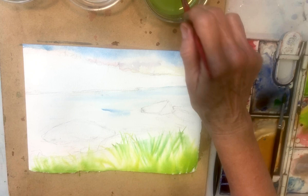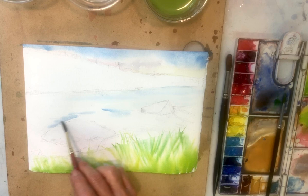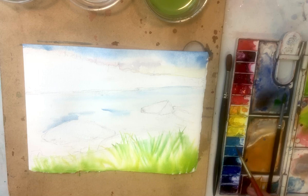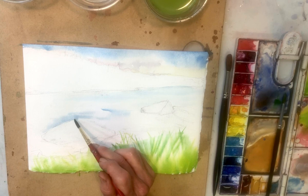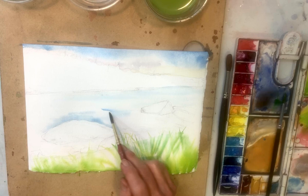By the way, I eliminated a rock — even though I really love that rock as part of the composition — I decided to eliminate one of the rocks just to simplify my composition for this demo and for you. If you're an early learner: simplify, simplify, simplify. That's your motto. Keep it simple. Learning is great.